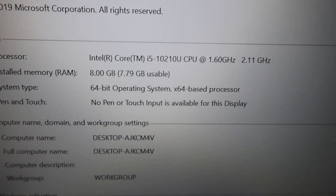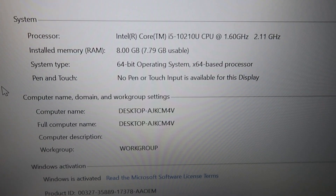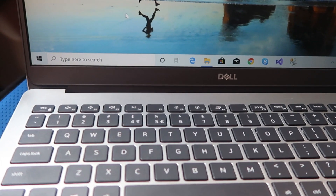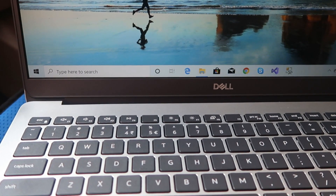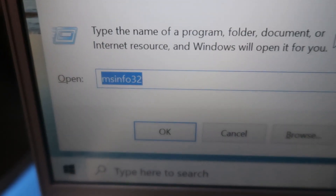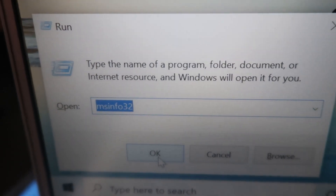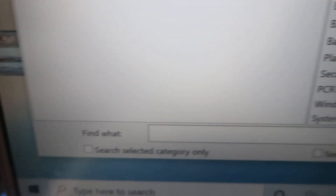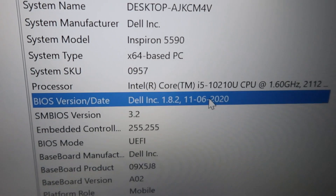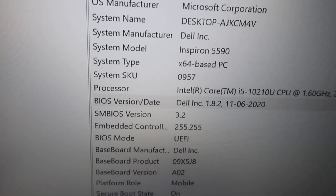It has a Core i5 10th gen processor, 8 GB RAM, and 512 GB SSD. If you need to update the BIOS, first you have to check the current BIOS version. You can run this command to know the BIOS version — you can see this is the current BIOS version.